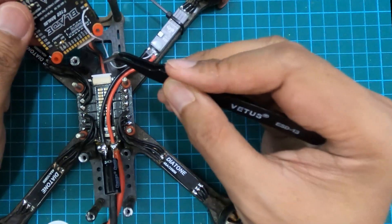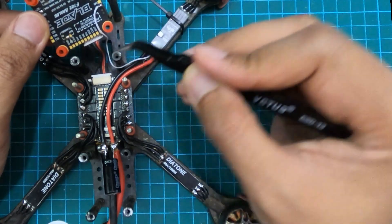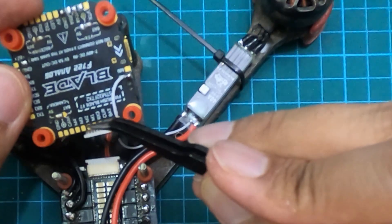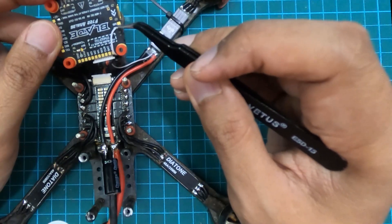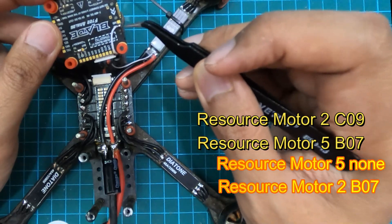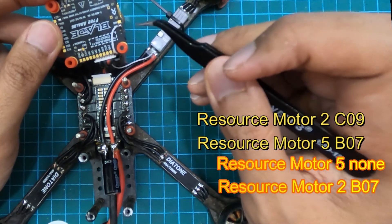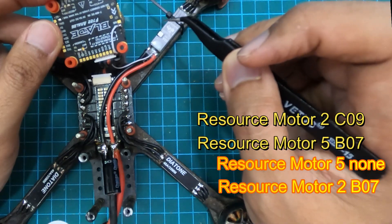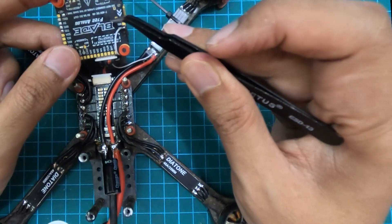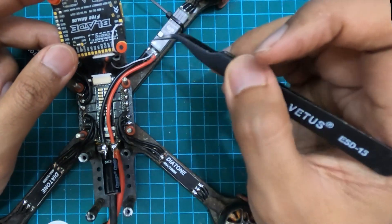I started trying to splice the motor two wire but I'm not a good splicer, so alternatively I transferred the resource of motor two to motor five using Betaflight CLI. I typed 'resource motor 5 none' to free up that pad, then typed 'resource motor 2' followed by the previous pin number — I think it was C0B07. Now whenever the flight controller thinks of motor two, it actually sends the signal through the motor five pad, but it thinks it is motor two — so it's none the wiser.